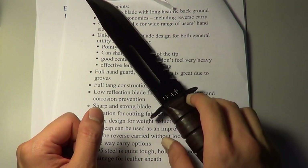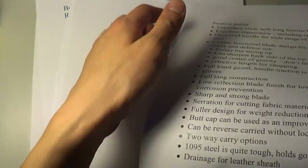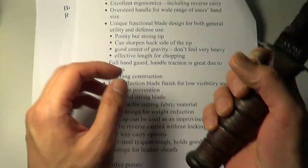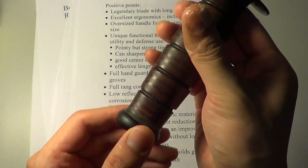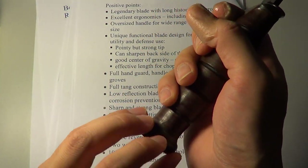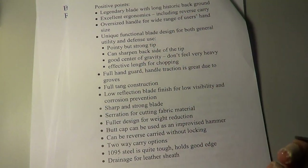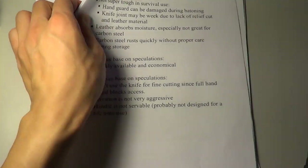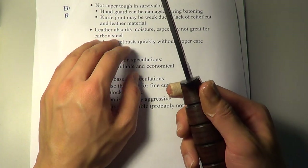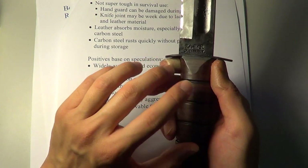So that's all the good things to say about the knife. There are a few negative points as well. For starters, there's no lanyard hole — I do see the point of a lanyard hole; you wouldn't want to drop your knife during combat. Also, it's not really a super tough knife in terms of survival use — say, if you want to baton wood to make fire.